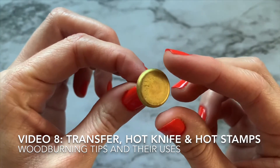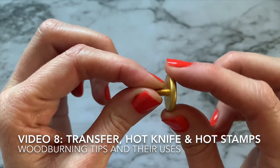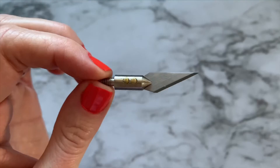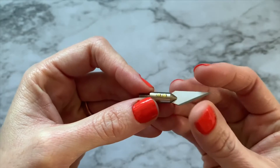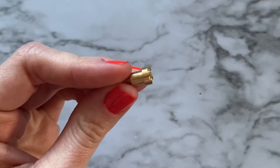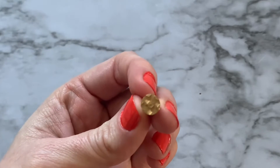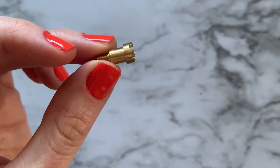Welcome to the final video of the solid point series. We've got three tips we're talking about. This one is the transfer tip — you can see it's kind of flat like a thick coin. Then you have your hot knife, which is pretty much a razor blade with a little screw so you can put it into your machine, and then the hot stamps. Hot stamps generally come with different designs on them, and you'll find there are lots and lots of designs out there.